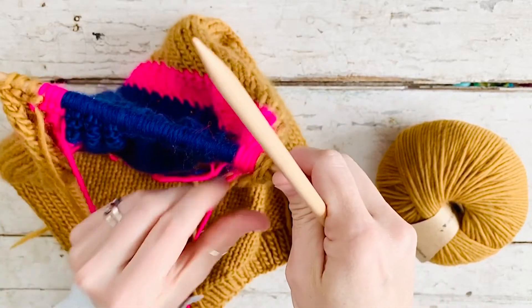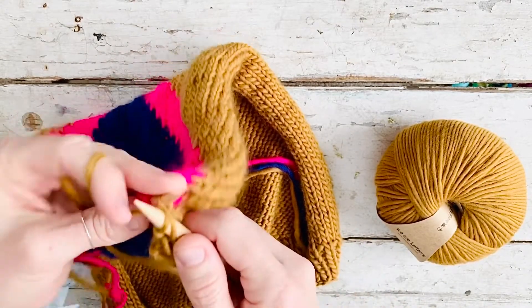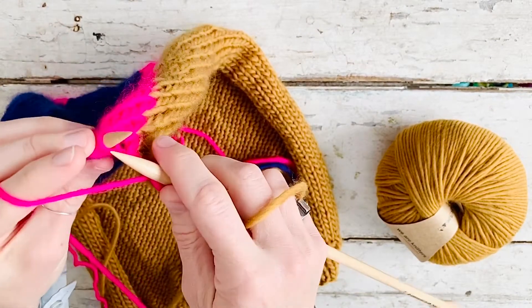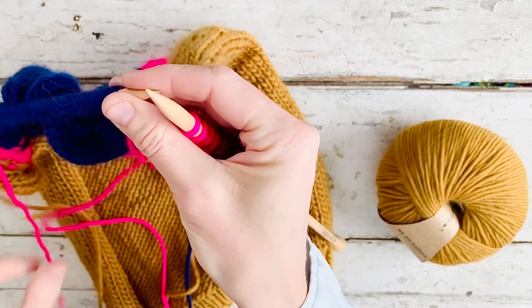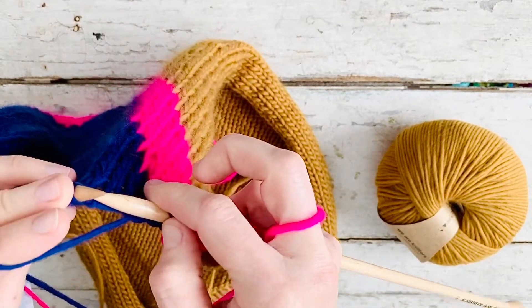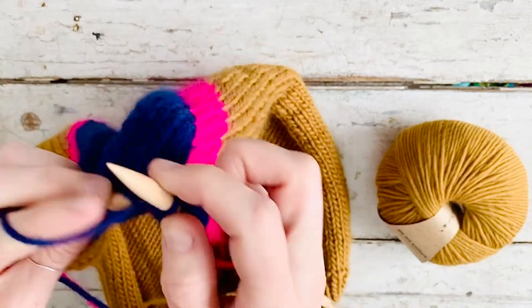I just think it's a great first intarsia project, or if you already know how to do intarsia it's still a really fun one. The major thing to remember when working your color changes with intarsia is to place your working color on top of the color you're changing to, towards the left — that way there's no hole in the front of your work and it gives you a clean finish on the back. Also remember with intarsia that you need to determine how many balls of yarn you need at the beginning for each color. Unlike fair isle knitting, you do not carry floats on the back of your work, so when the color changes you need a new ball of yarn.